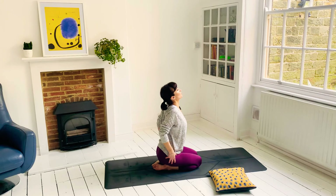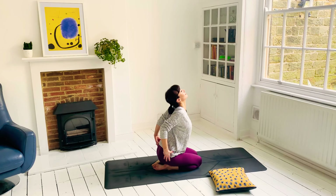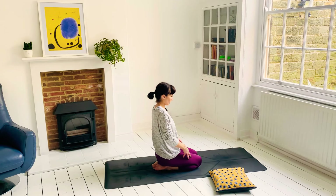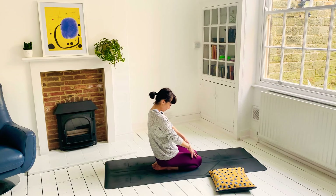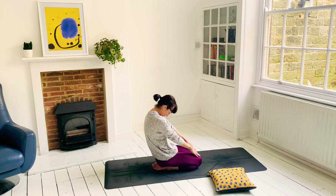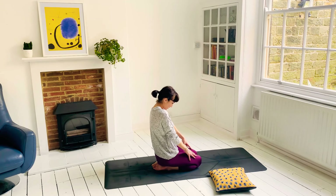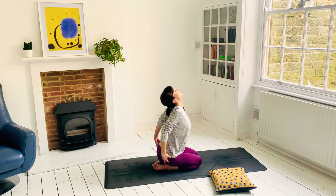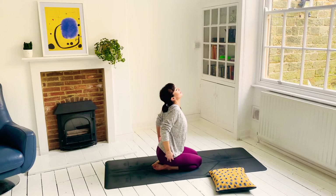Inhaling. Squeeze the shoulder blades together. Exhale, push the spine away, reach the fingertips away. Last one. Inhale. Exhale.